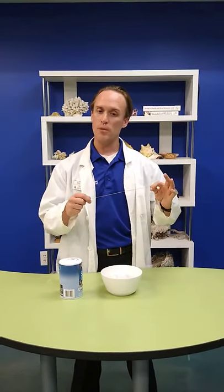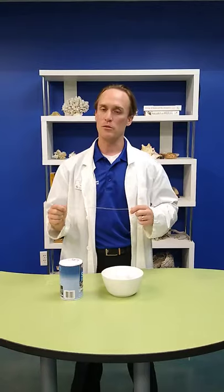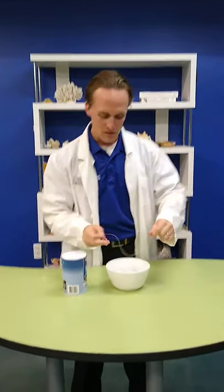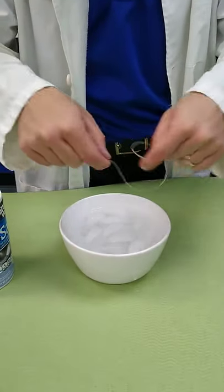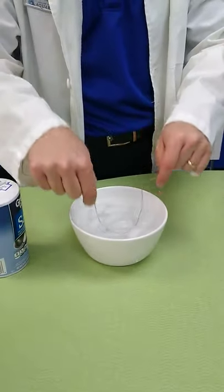The challenge is: can you pick up an ice cube using a piece of string? When you start trying it, a lot of times you'll be trying to loop the ice cube and catch it and grab it, but you'll notice they slide out of the way.